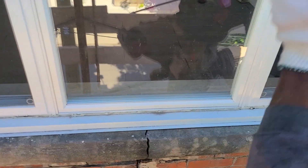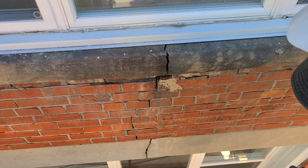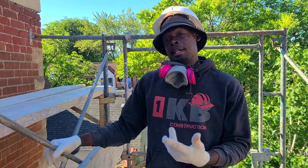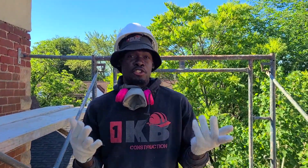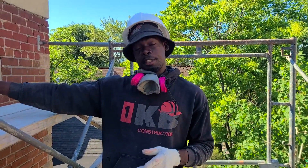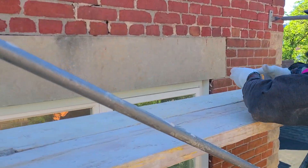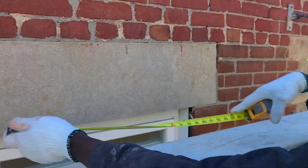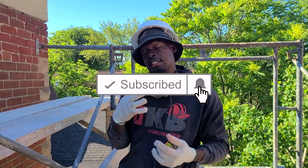If you look here, we have the same crack right in the sill, and another crack right in the precast. This building might be a hundred years old, but I've witnessed newer buildings where contractors are doing the same thing — they have a precast or a sill over the top of the window or door, and because it's such a big precast — this one looks to be around 11 and a half inches.